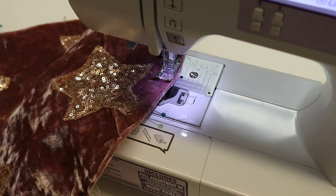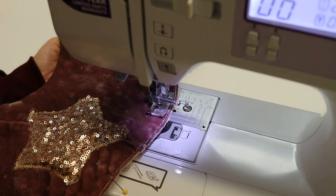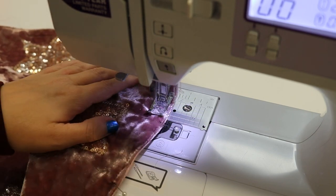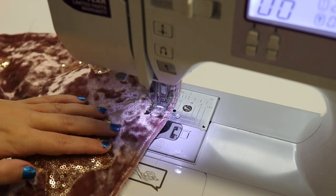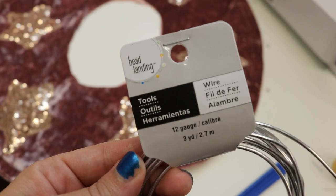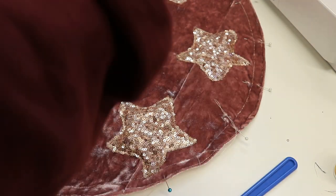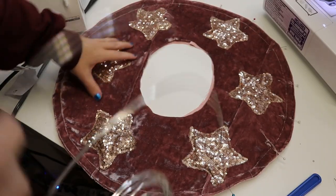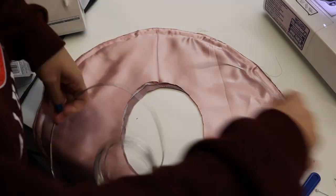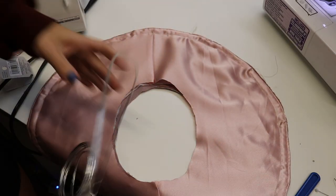I'm then going to sew a straight stitch all the way around and flip it inside out. In the next step I'm sewing a channel all the way around the outside of the hat because I'm going to add some wire to the brim to give it more stability and make it actually hold up. I'm using 12 gauge wire — all the other tutorials I saw said to use 14 gauge, but I went to every craft store in my area and could not find that gauge of wire, so this is going to have to do.